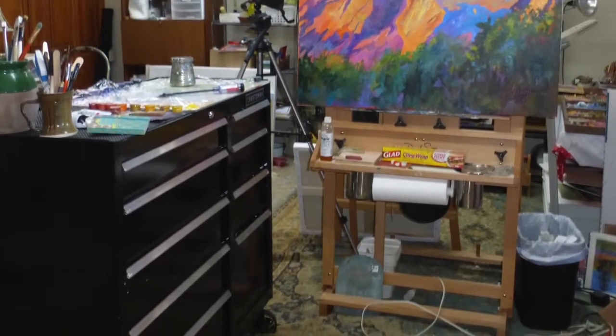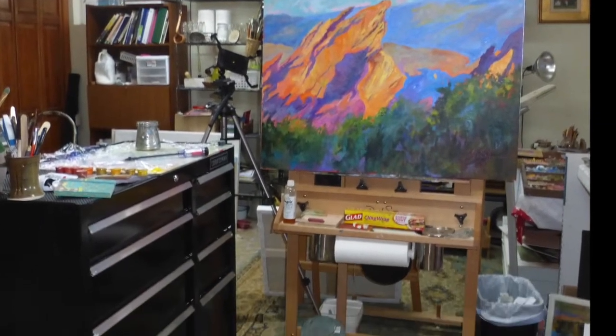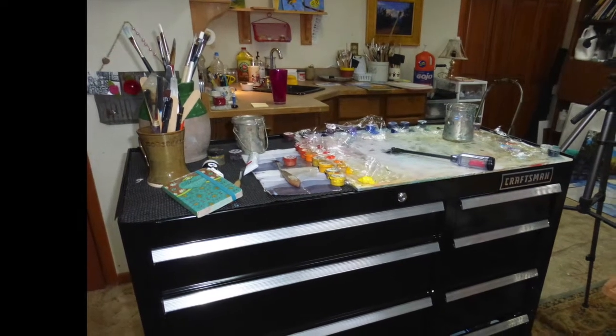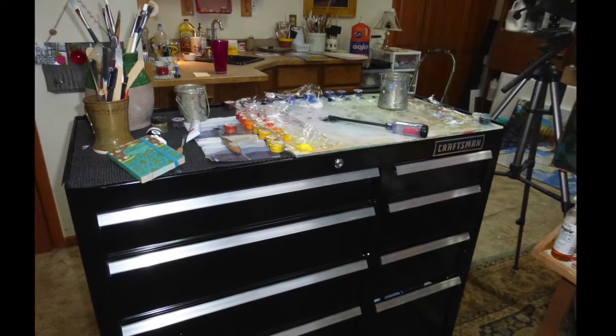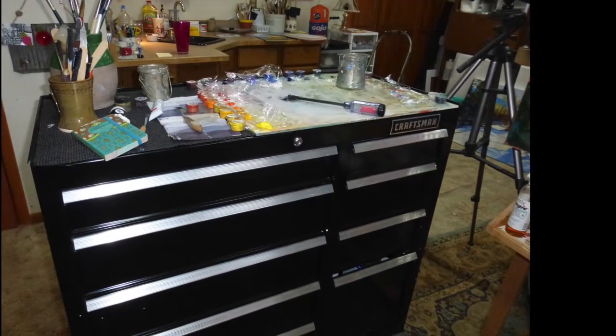I bought a wonderful David Sorg easel. I love it, but unfortunately I had to cut a slice out of my ceiling to make it fit. This tool box serves as a tabouret. I really like this — it's perfect for storing paints and canvas and for mixing colors.